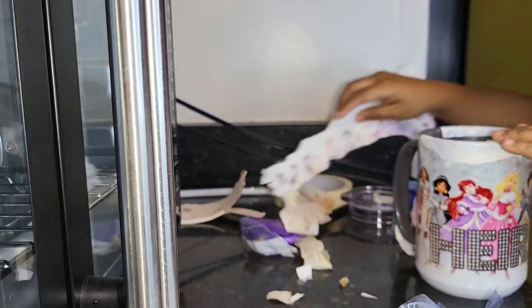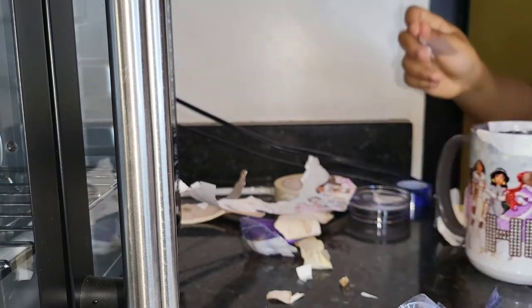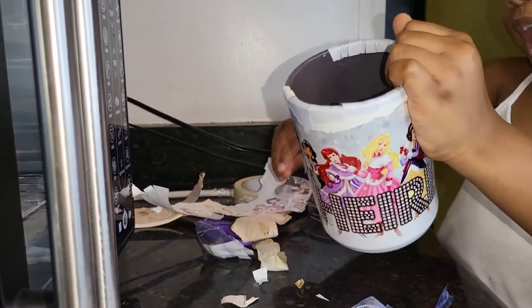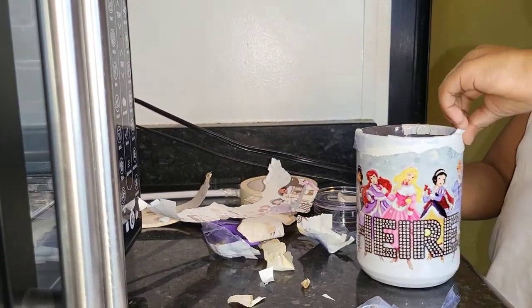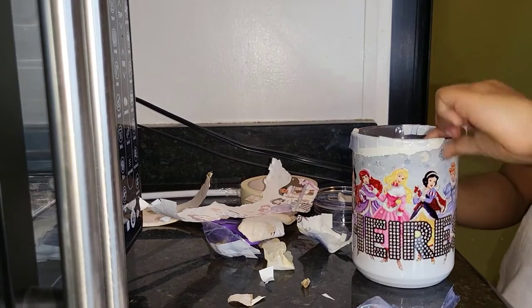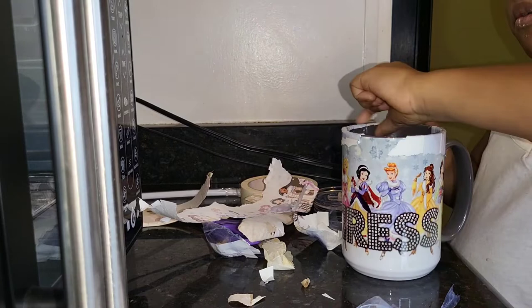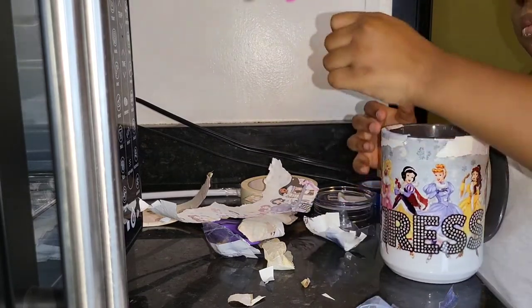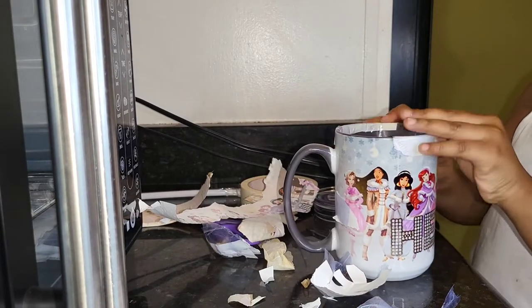Oh, that looks good! Perfect for your cocoa — and don't drop it. It's so beautiful. This is super beautiful. Continuing with Lux's — I think his might be a little charred.